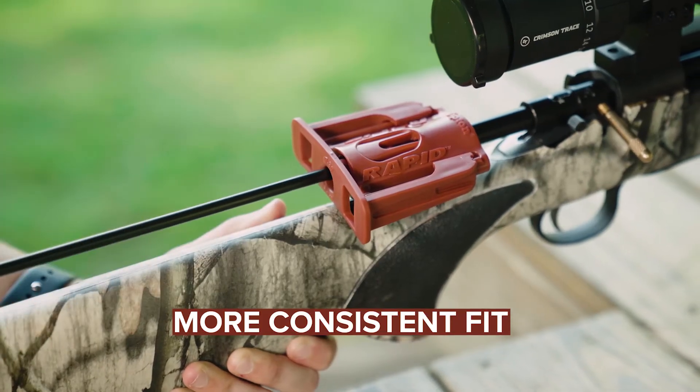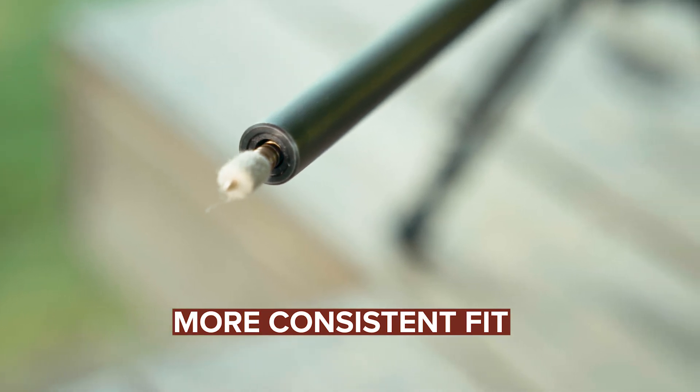Pellets provide a more consistent fit in lands and grooves and are easier to use than your conventional patches. Tipton's cleaning pellets are tough, durable, and get the job done.